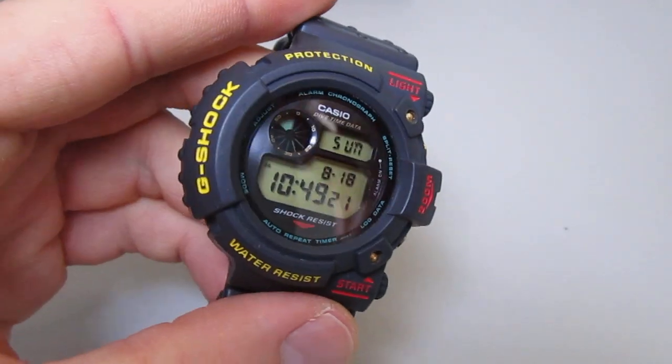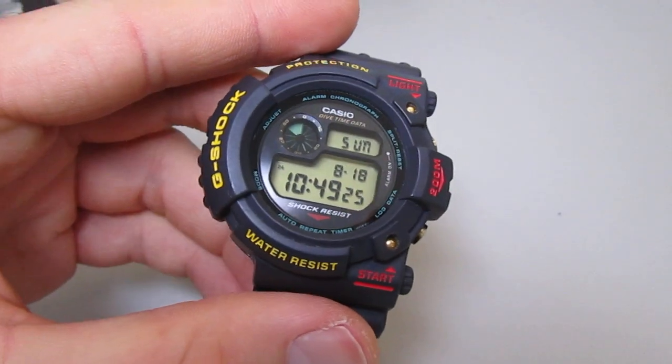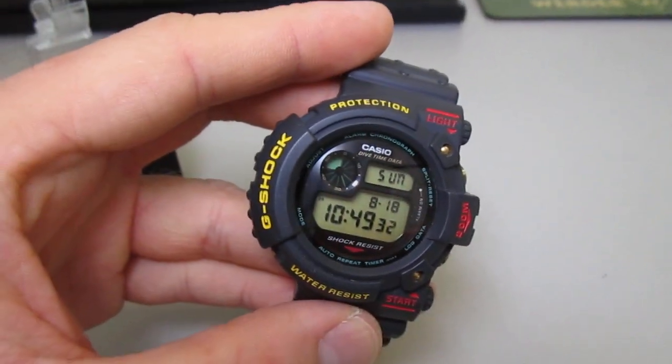Thanks a lot for watching. Maybe you can visit my Facebook group — search for G-Shock Collectors Worldwide. Best regards from Germany, I'm the Doctor — take care, bye!